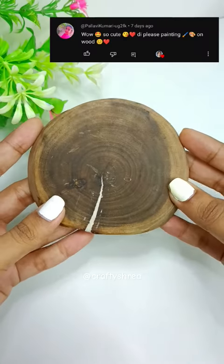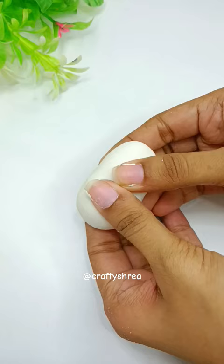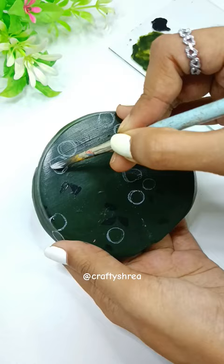Hey cuties! I told you I'd paint on wood. I already had a wood slice that was cut from the beach, but of course I fixed it with porcelain clay. I made a dark color for the base and after applying it,